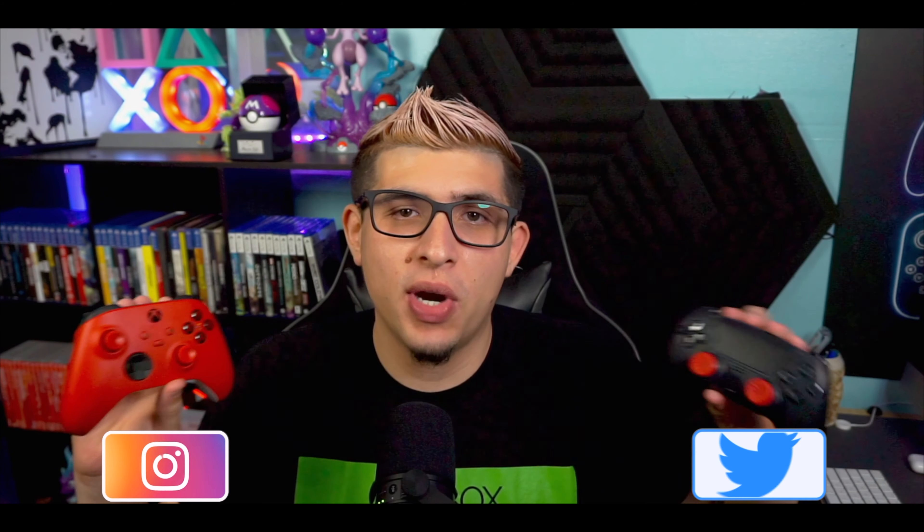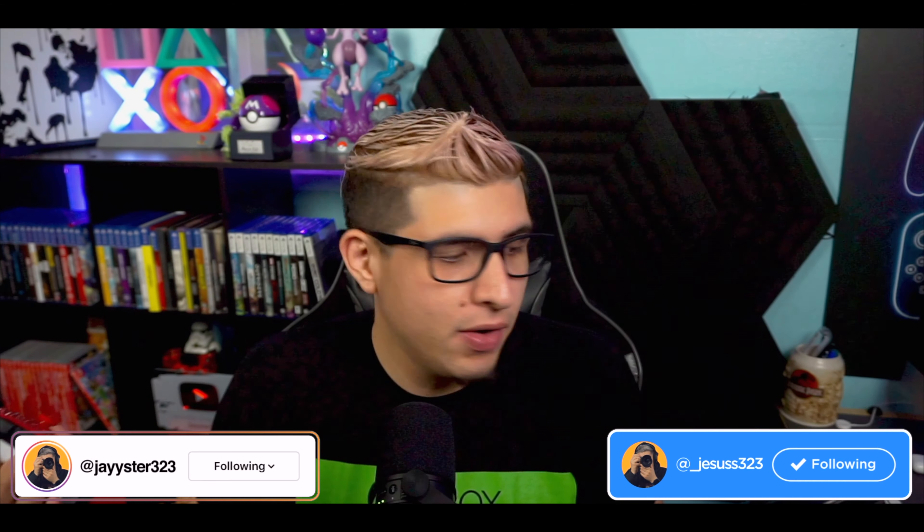So the DualSense or the Xbox Series X controller — which one is better? Let's get into it in this video. Here we have the DualSense and the Xbox Series X controller. We're going to be talking about what controller is better. Maybe you guys are looking to get a PlayStation 5 or an Xbox Series X soon. Hopefully you can fight through the scalpers and bots online and pick one of these consoles up, and we're going to be looking at which one might fit you guys.